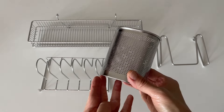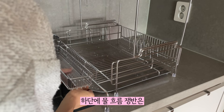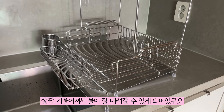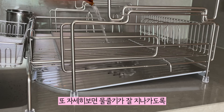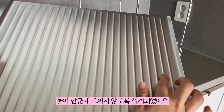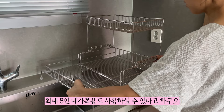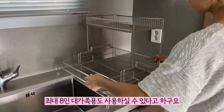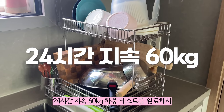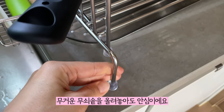수저통 역시 활용도 너무 좋죠. 하단의 물흐름쟁반은 살짝 기울어져 있어서 물이 잘 내려갈 수 있게 되어 있고요. 또 자세히 보면 물줄기가 잘 지나가도록 올록볼록 디자인되어서 물이 한군데 고이지 않도록 설계됐어요. 확장하면 최대 8인 대가족용도 사용할 수 있다고 하고요. 24시간 지속 60km 하중 테스트를 완료해서 무거운 무쇠솥을 올려놓아도 안심입니다.